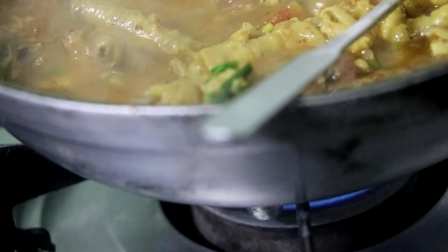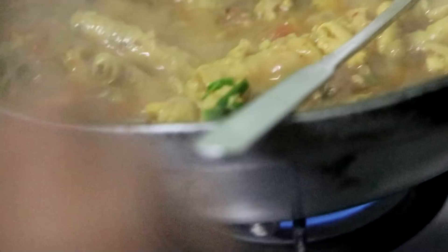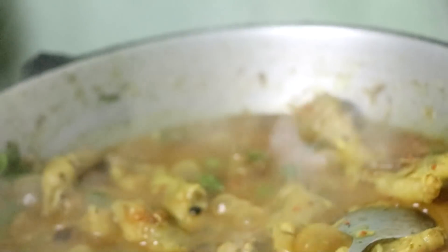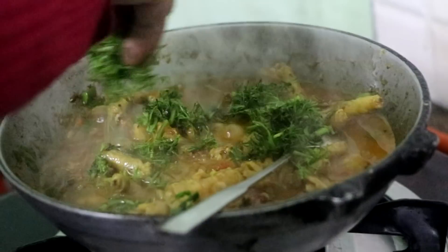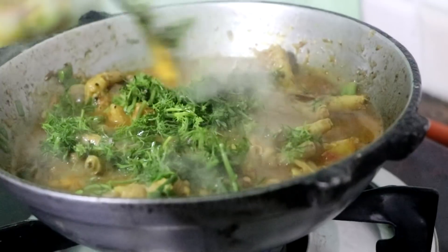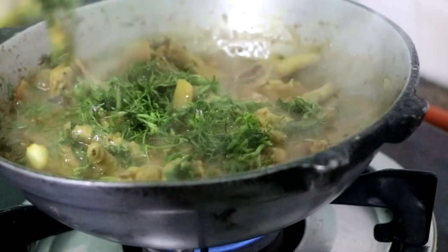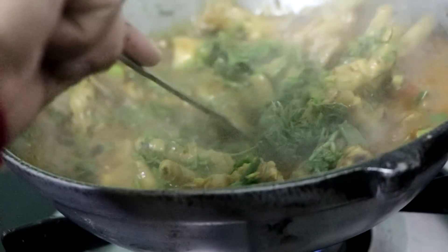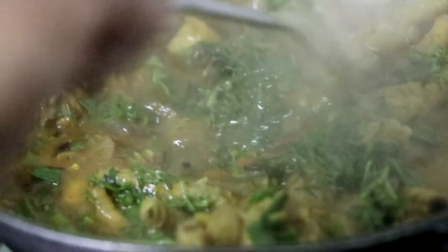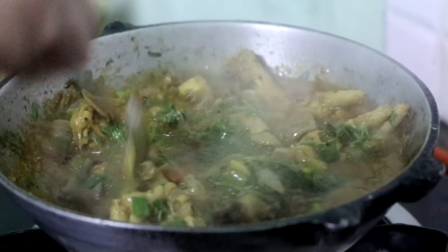I'm going to put it in the middle of the pan. Let's get it.